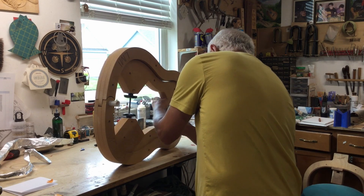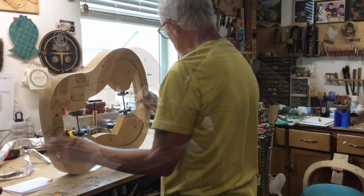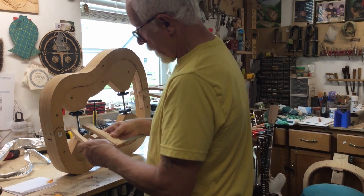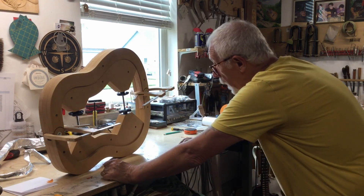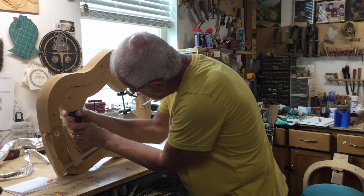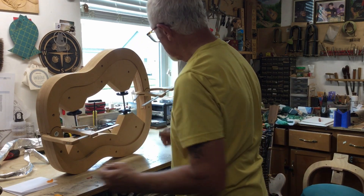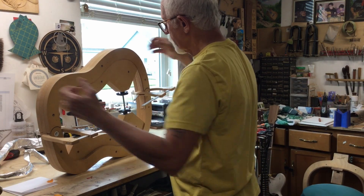I think they fit into the mould nice enough. That should hold that in. I think I'm going to put a clamp here though. That looks pretty good — sits in the mould very nicely. You hear that snug? That is snug.